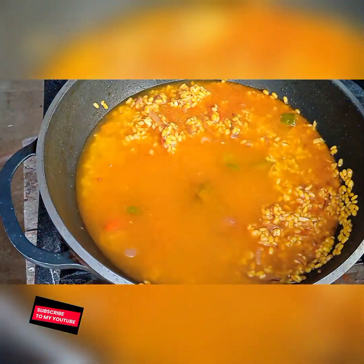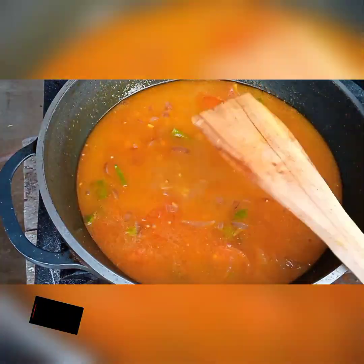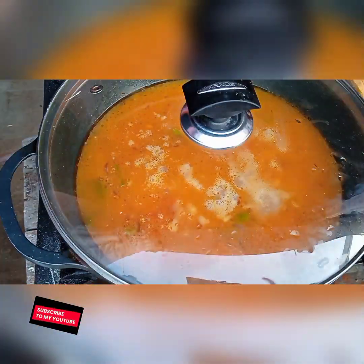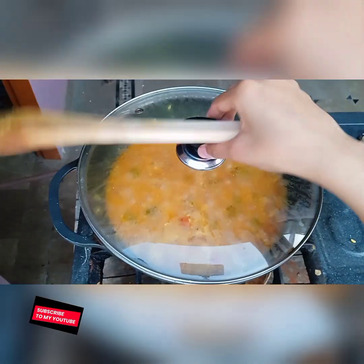Add 250 ml of water and stir. Now cover the dal and cook it for five minutes on high flame.